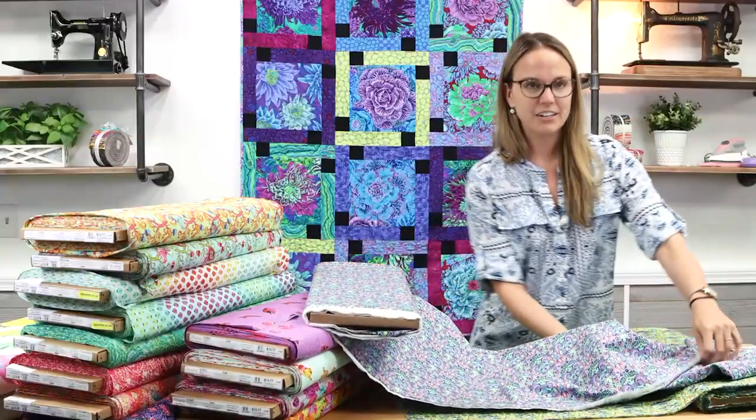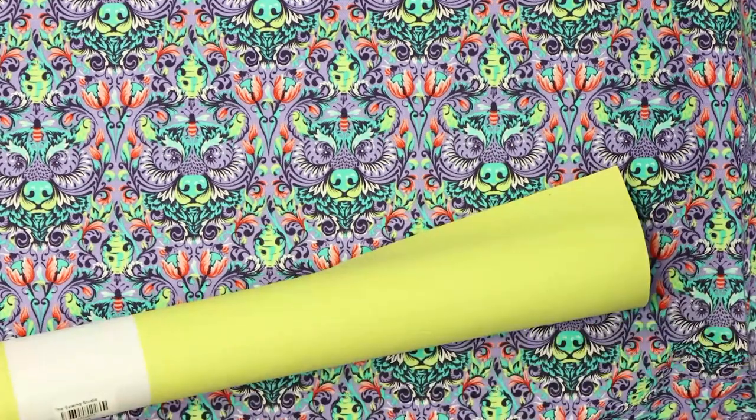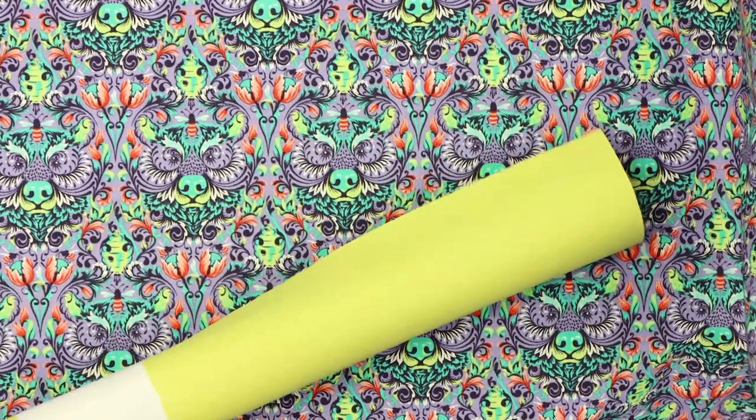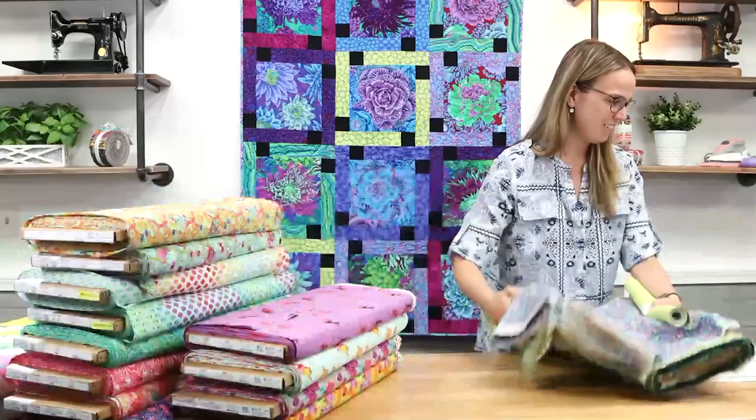We're going to do that throughout the video so I can give you some ideas of what really looks good. Here is Bear With Me on the purple background — and we have a great match for this one. Zoomed in so you can really see the detail, and look at this lime green vinyl to pull out those colors. It is stunning.